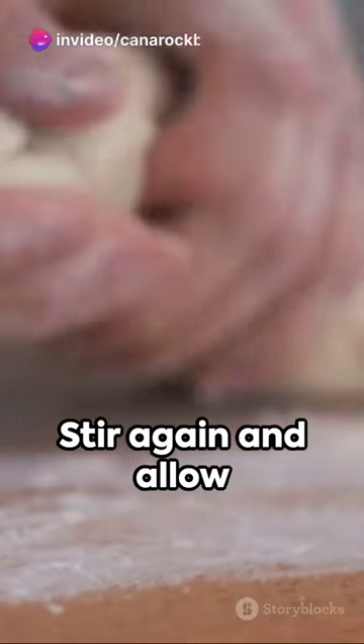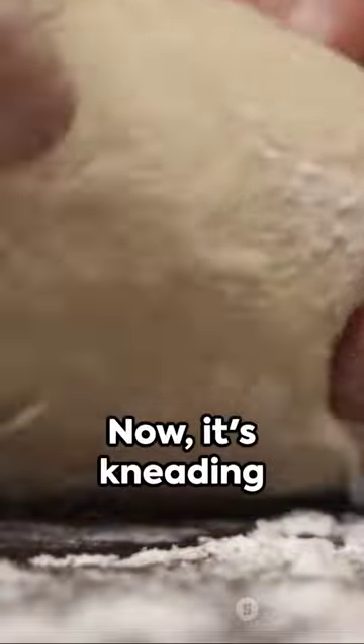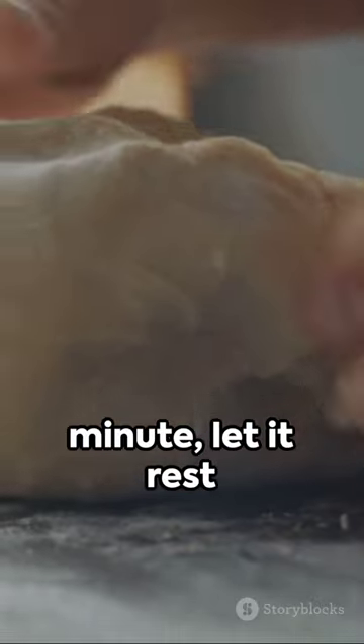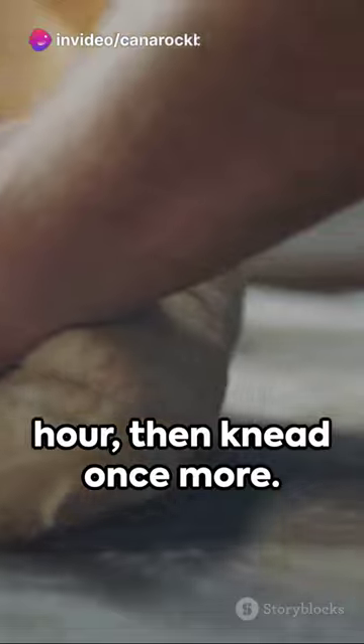Stir it up and give it a five-minute break. Stir again and allow it to rest for half an hour. Now it's kneading time — give the dough a good knead for a minute, let it rest for another half hour, then knead once more.